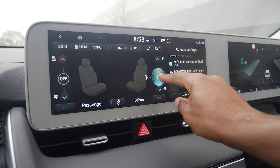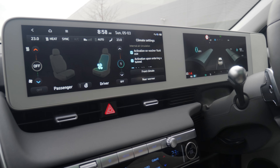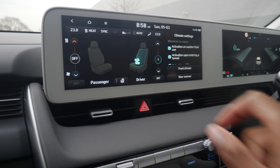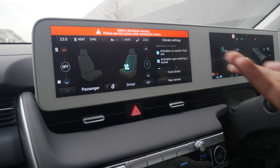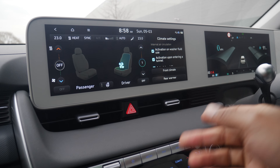Moving down into the climate section, if you wanted to activate your heated seats you'd have to press warmer and then move this up to select your heated seats. I'd much rather have a button because it just removes the confusion. You can also see here you've got a heated steering wheel which again you'd have to press to activate — but I'd much rather have a button.